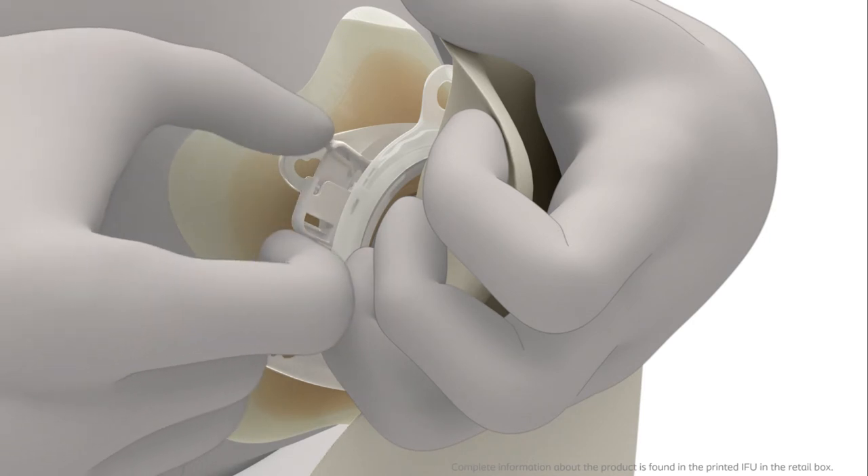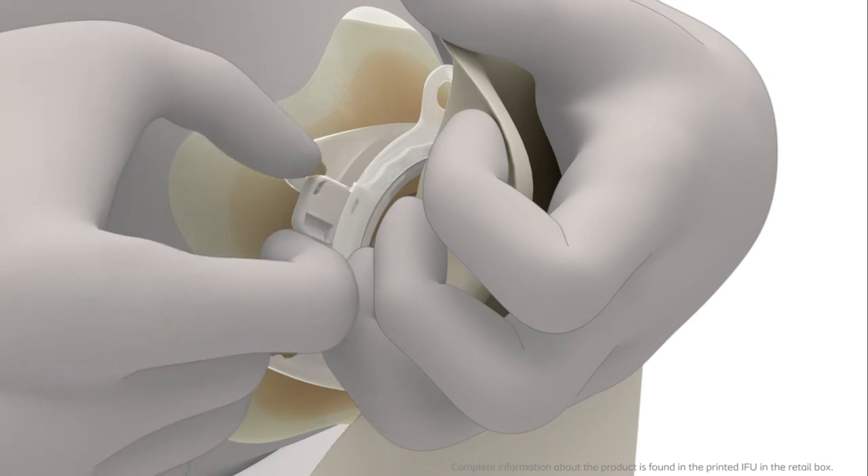Close the lock ring by pressing the lock together. The bag is securely attached to the base plate when you hear a click.